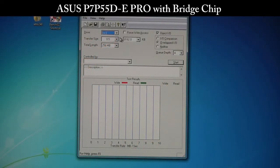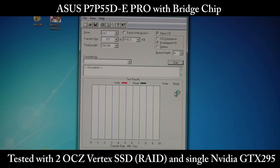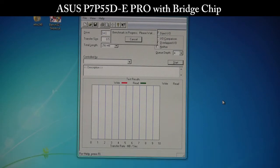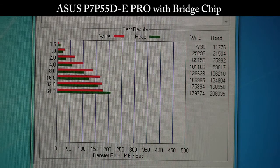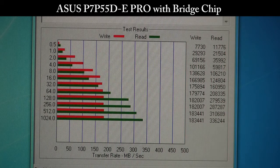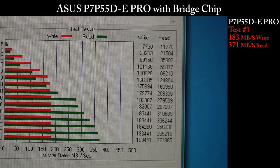Now we're going to run ADO on drive E, which is our software RAID on two OCZ Vertex series drives, with one GPU on our P7 P55D-E Pro. As you can see, we peaked out our write speeds at about 183, and then for our read speeds we got about 371.